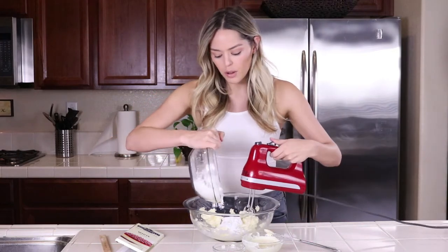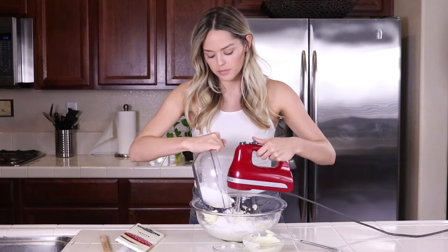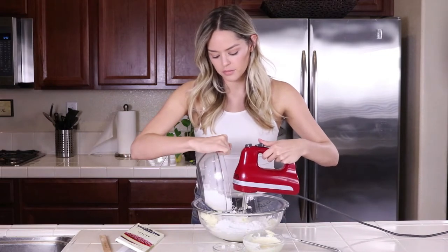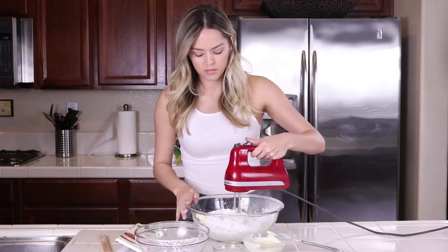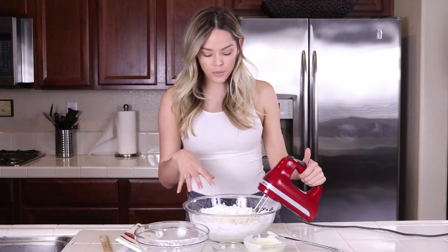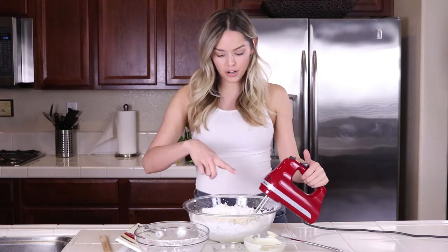I'm just going to slowly add in my powdered sugar while mixing. It's like halfway mixed — it's really crumbly in the middle and there's still some powdered sugar around the edges.